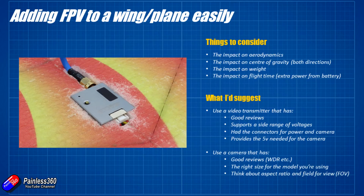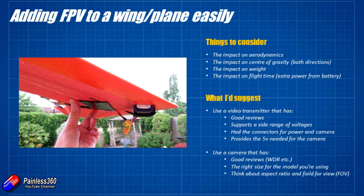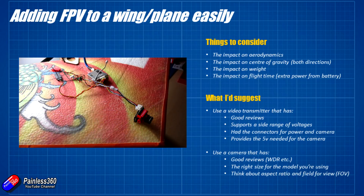You still want the FPV transmitter in airflow if at all possible. They dissipate quite a bit of heat, so having them cooled by the air flowing over the aircraft as it moves through the air is a really good idea. It is going to impact the center of gravity, so it's worthwhile before you start laying everything out on the wing — making sure first of all by flying the model and trimming it — that you know where the center of gravity needs to be, and then placing all the components on the model with a rough idea of the cable lengths.